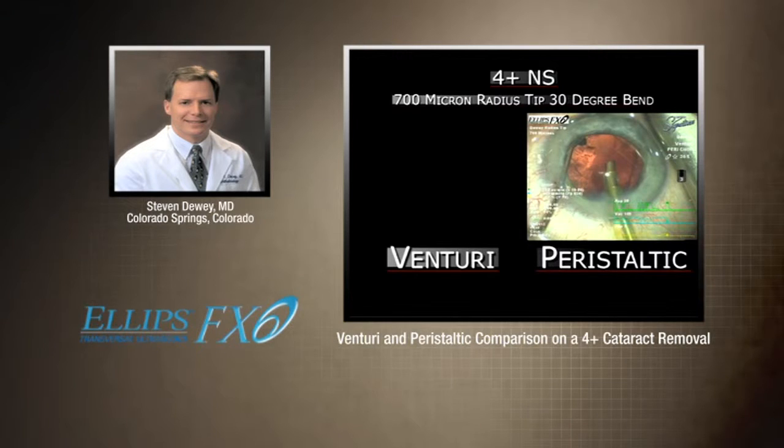For the first half it was a dead heat, but in my opinion I think Venturi is just a little more efficient, and I've actually gone to it for the majority of my procedure.